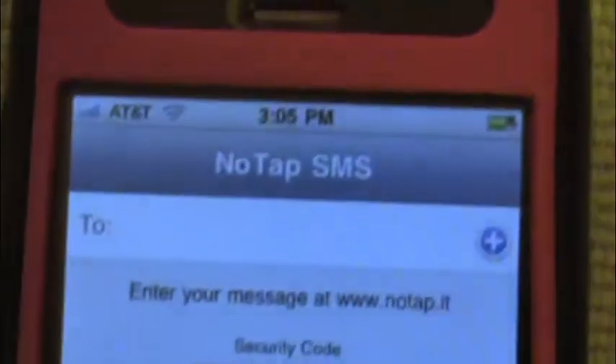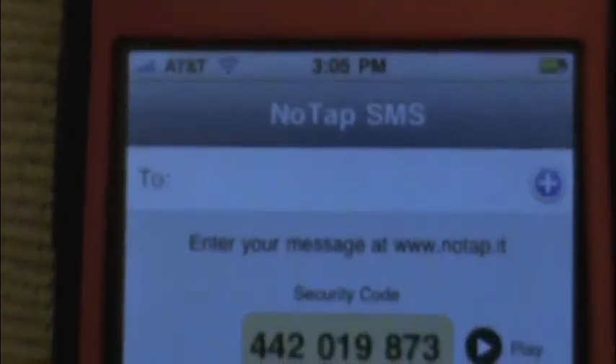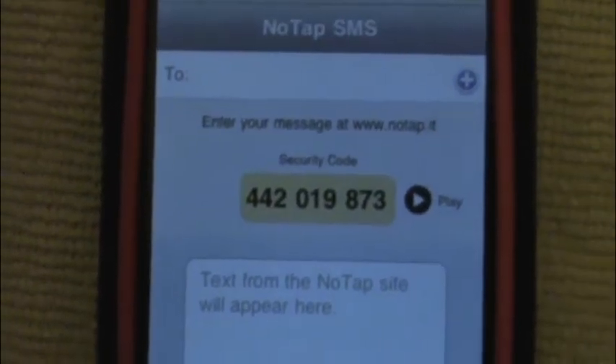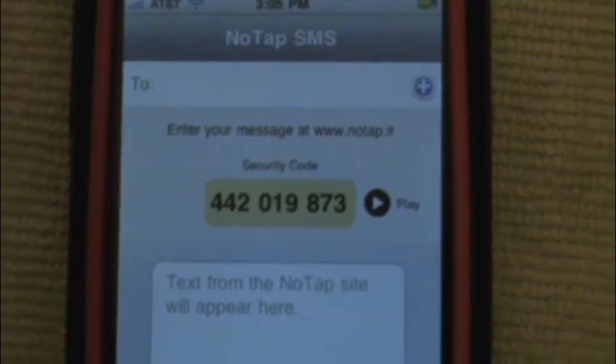Let me give you a quick rundown of the application. So you open up the application, and here's the verification number. It's 442019873.